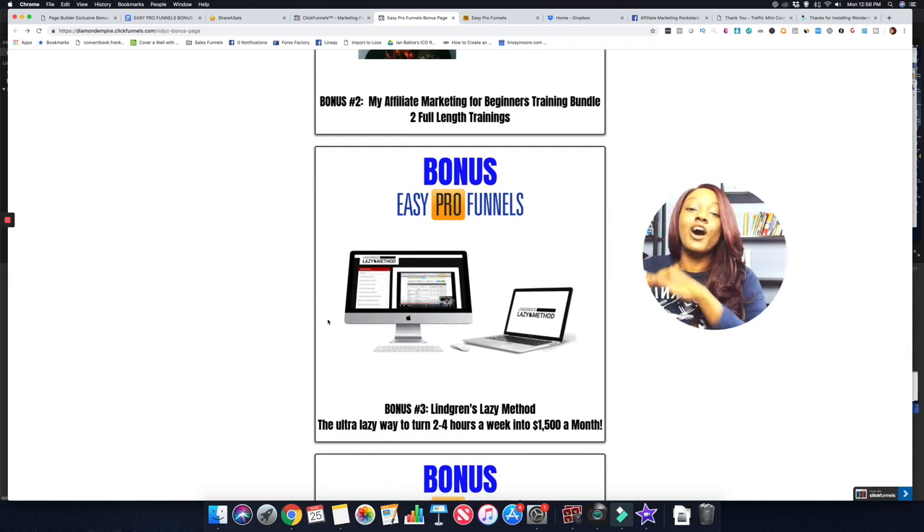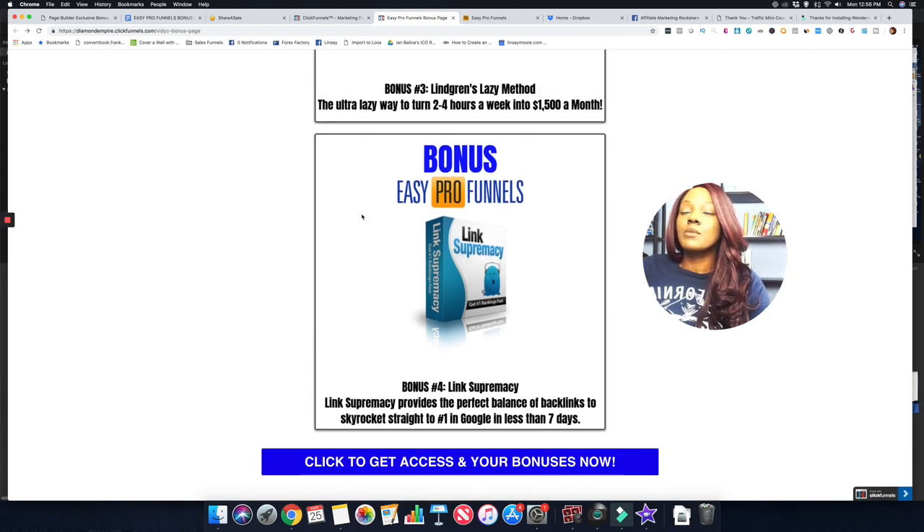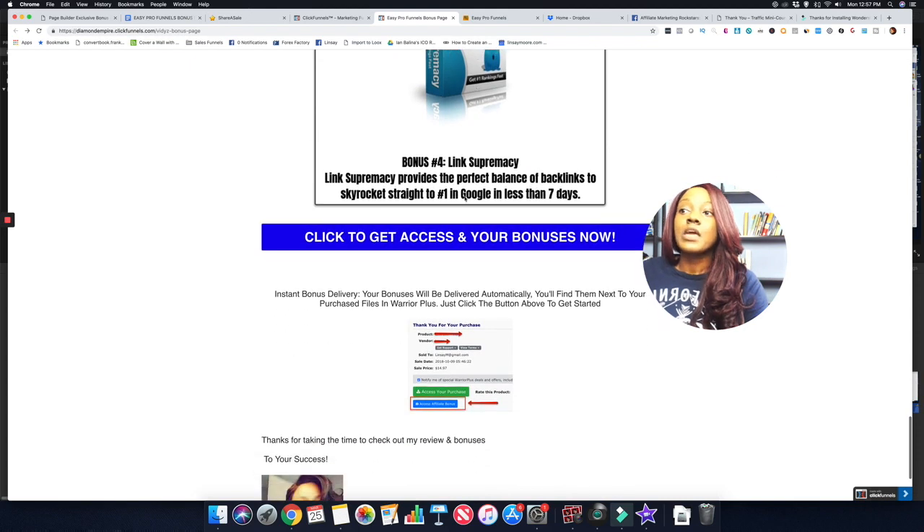The third bonus is Lindsay's Lazy Method — an ultra-lazy method showing how you can turn two to four hours per week into an extra $1,500 or more per month. The fourth bonus is Link Supremacy, which shows you how to get backlinks so you can rank on Google in less than seven days. This pairs perfectly with Easy Pro Funnels review pages — you want to land on the first page of Google when products launch to increase your exposure and the likelihood of earning commissions.